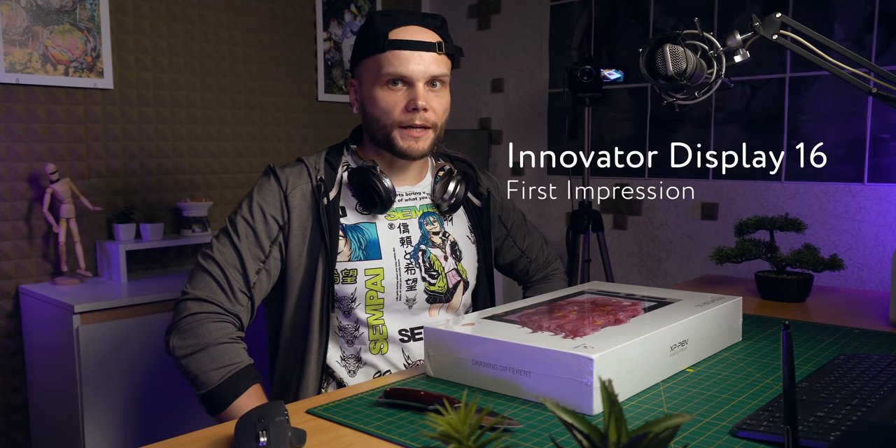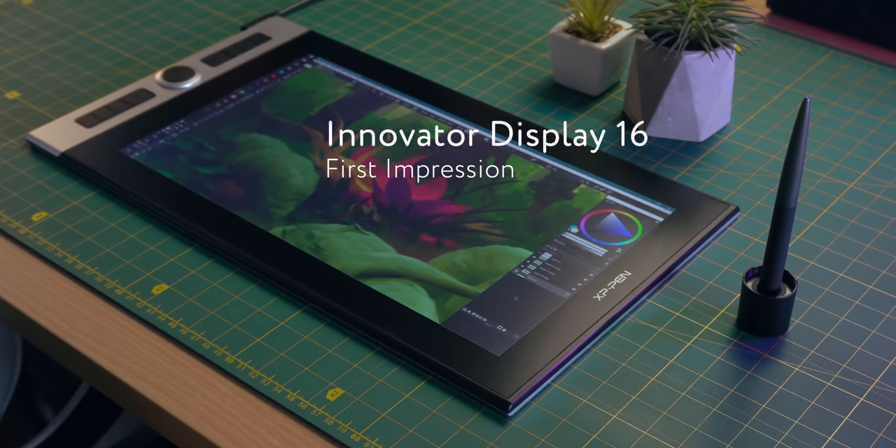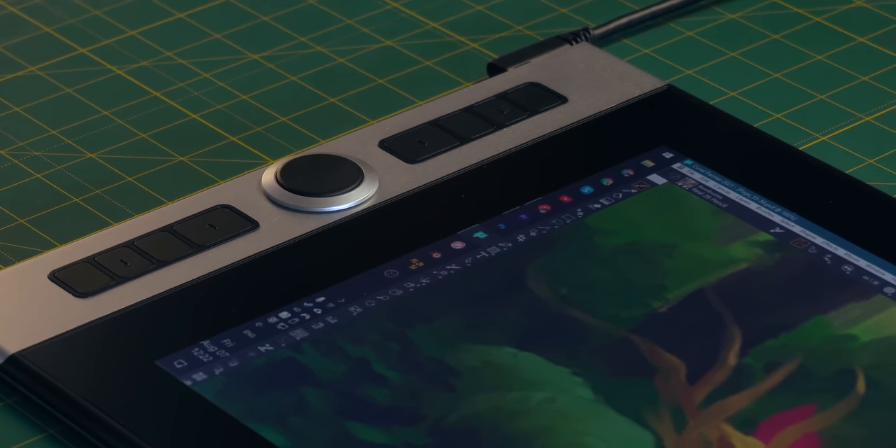Hi guys, my name is Boa Rodante and this is the first part of my two-part review of XP-Pen Innovator 16. In this video I'm gonna unbox it, plug it in, check it out and share my first impressions. I did get this tablet for free for review purposes, but it's in no way a paid promotion. I also made sure that you guys are the first ones to see this video, so these are gonna be my raw impressions with no interference.